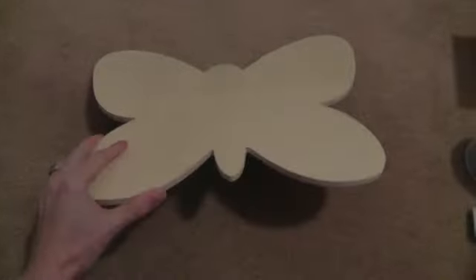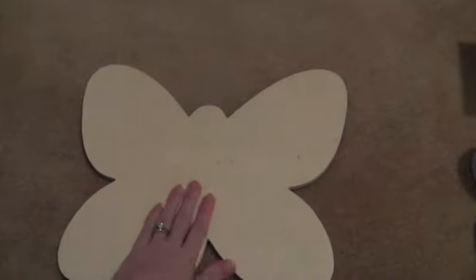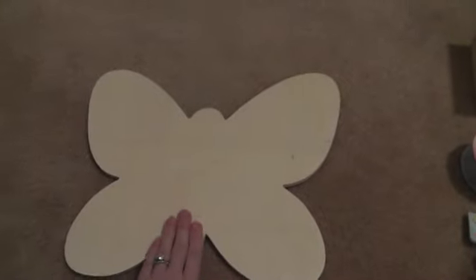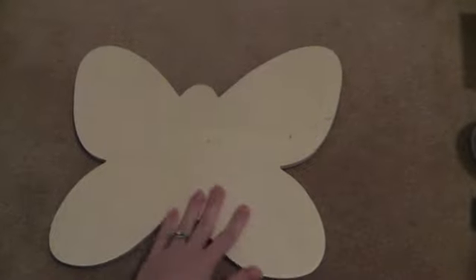I found this wooden butterfly I thought I could alter for maybe my niece for her birthday. It's coming up in April, so I'm going to wait a little bit to do it. Maybe I can post a couple orders online for maybe Iron Roses or something.